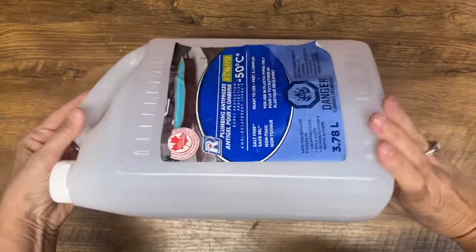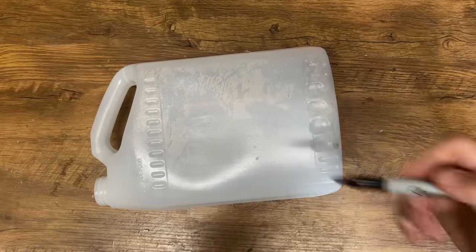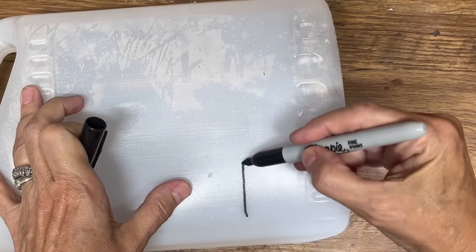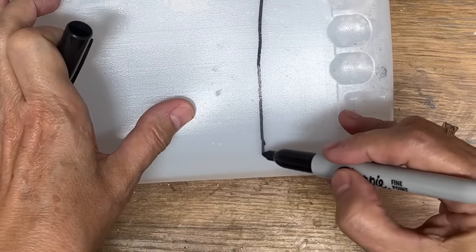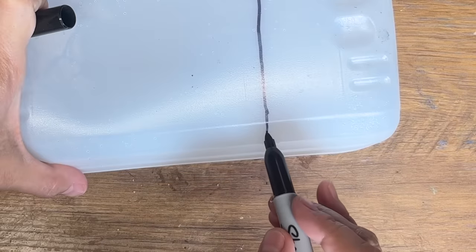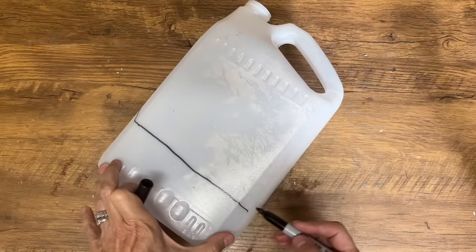Here's a really great way to organize your craft room or garage. I have a plastic jug pulled from the recycling bin — I'm going to take a magic marker and show you how to cut this out in a really clever shape. I bet you could all use one of these somewhere in your home.